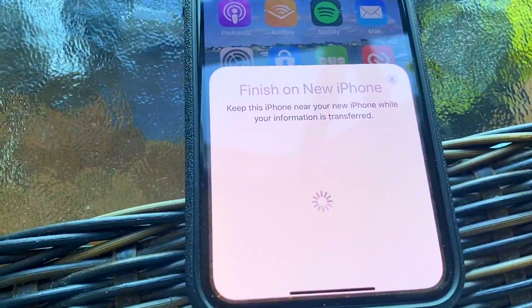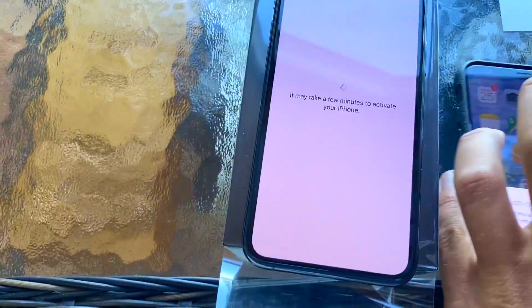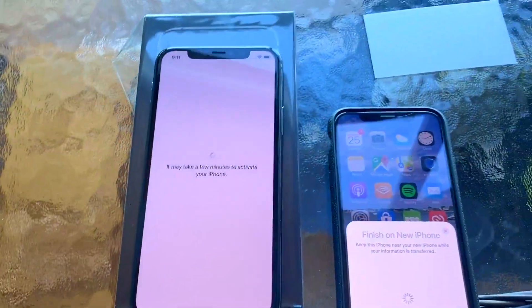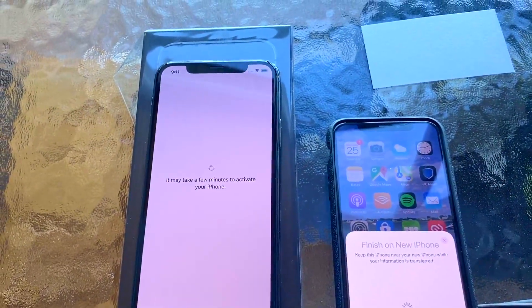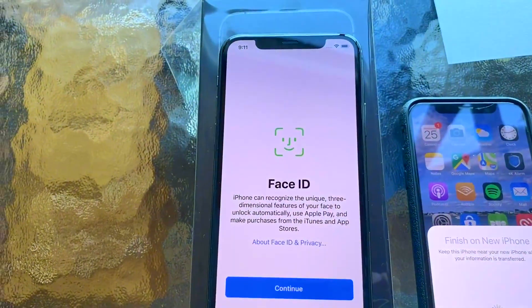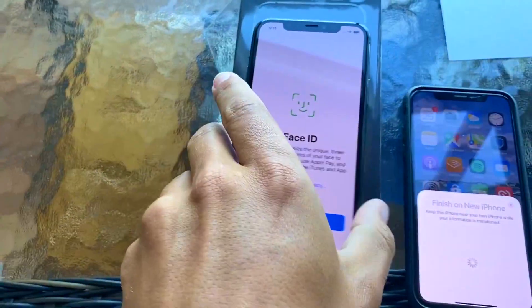You can see it says 'Finishing up — your new iPhone information is being transferred.' Now I haven't switched over the SIM card yet — I'll do that at the very end.